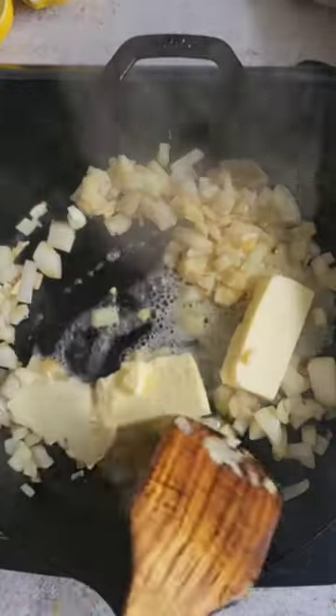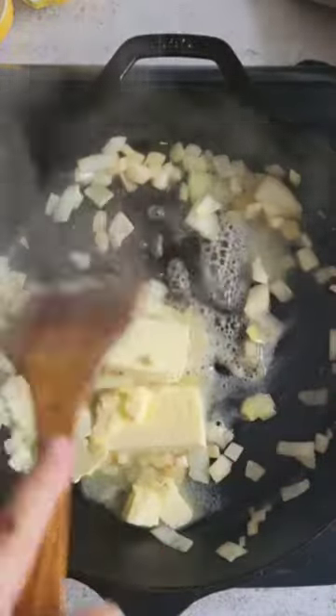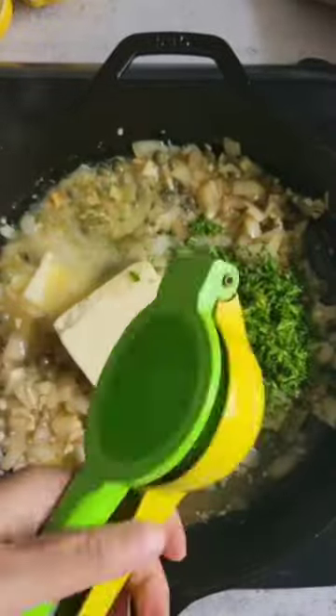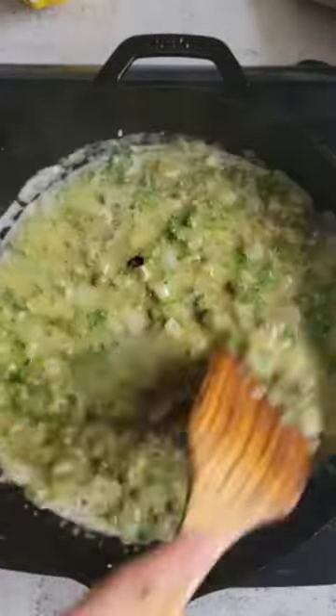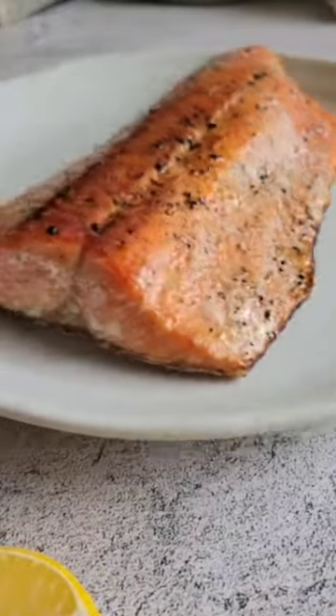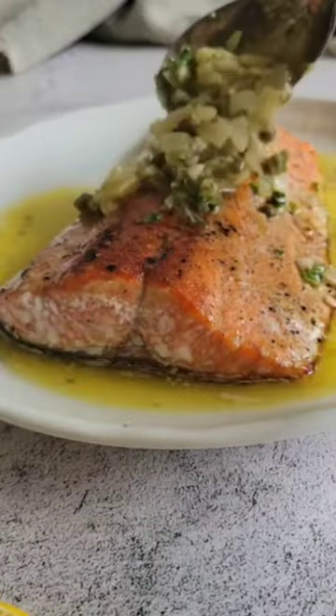Cook some white onions in the same pan until soft, and then add in a quarter cup of butter. Swirl that around until the butter becomes frothy and melts. Add in your minced garlic, capers, another quarter cup of butter, chopped fresh parsley, and the juice from one lemon. Swirl that around until the butter melts, and now you've got your delectable lemon caper butter sauce to pour all over that perfectly pan-seared salmon.